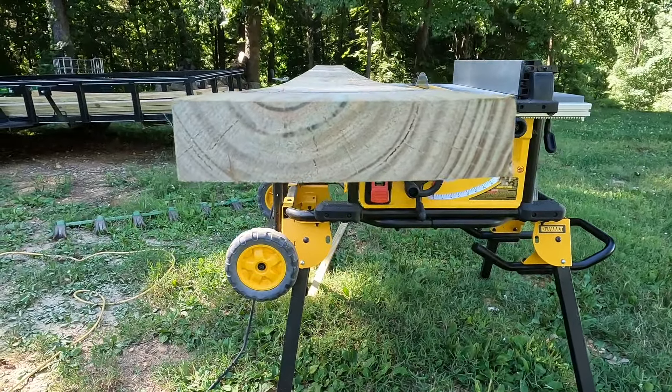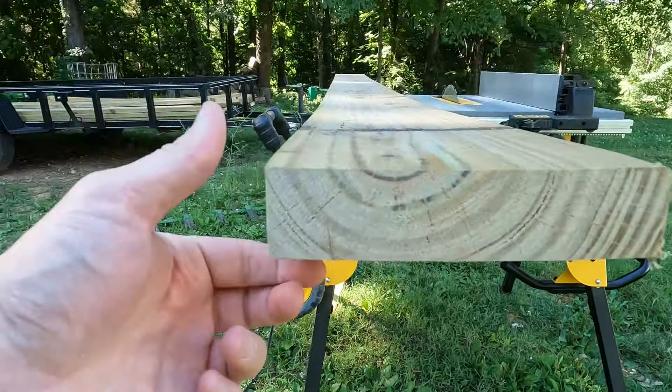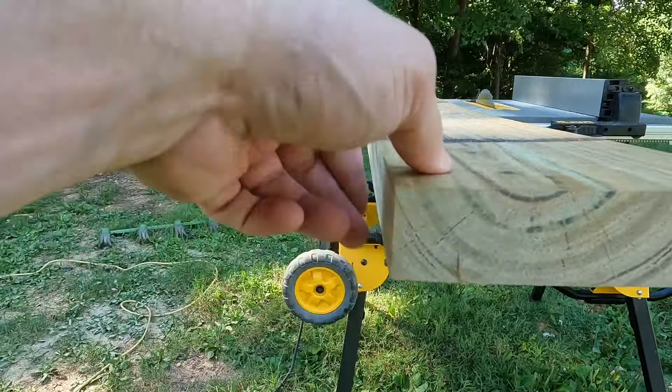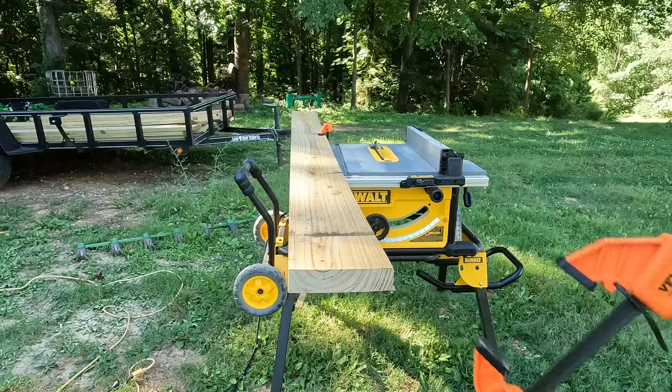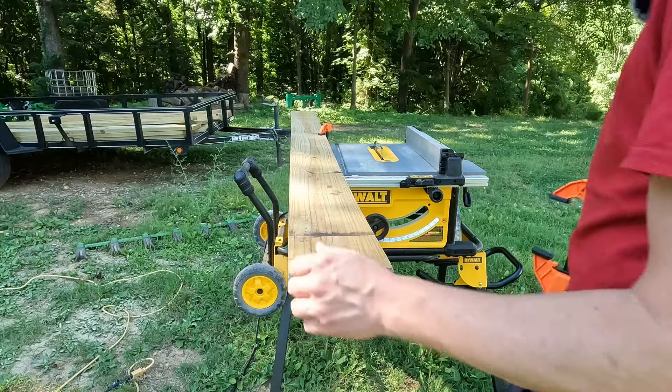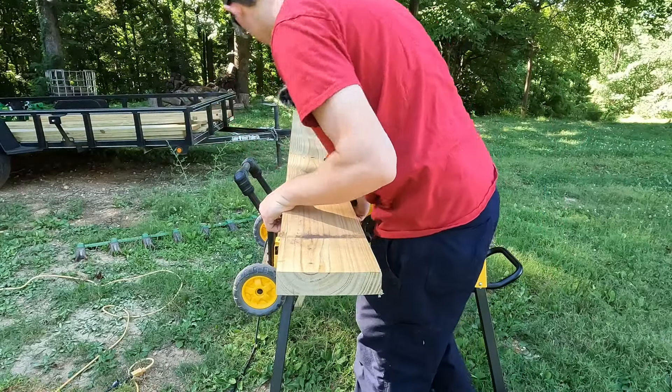The situation I have is the factory edge has a round-over, and now I've got sharp corners, so I'm going to have to hit this through the router. These are great if you don't have enough hands - highly recommended.